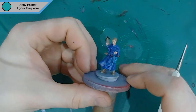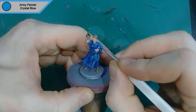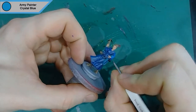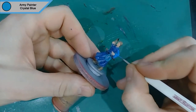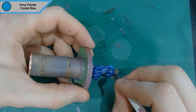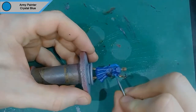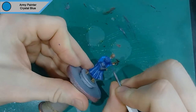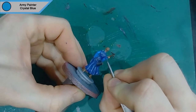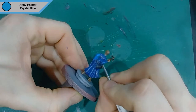Now we come on to the second layer of her main robes, which is Army Painter's Crystal Blue. Basically the top part of her robe is a different colour and she's got a darker undergarment. The part I'm doing right there is actually meant to be dark blue — the end of her robe — and then her sleeve comes out which should be darker, which I do go back and fix afterwards. If you're following along, just don't do that part.